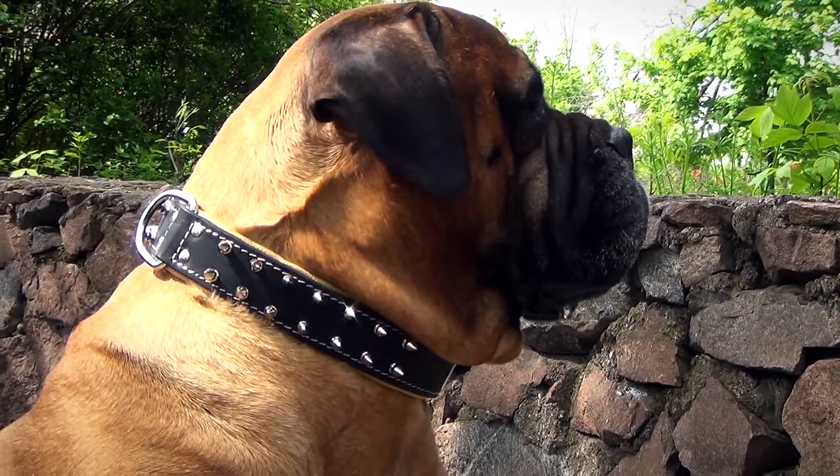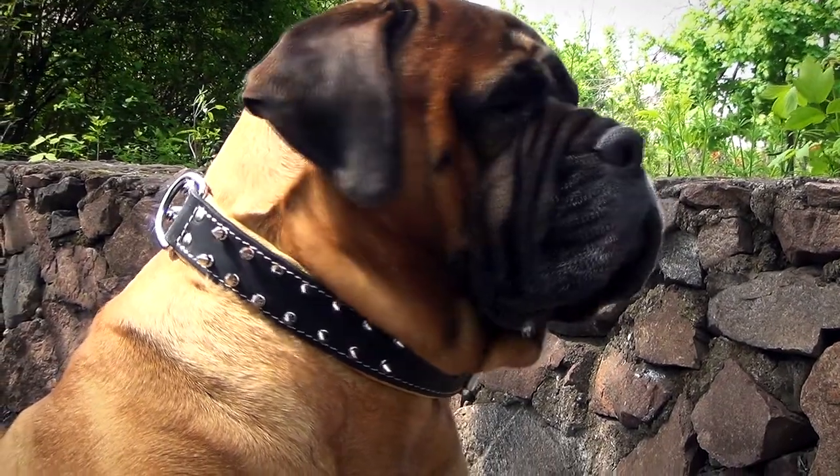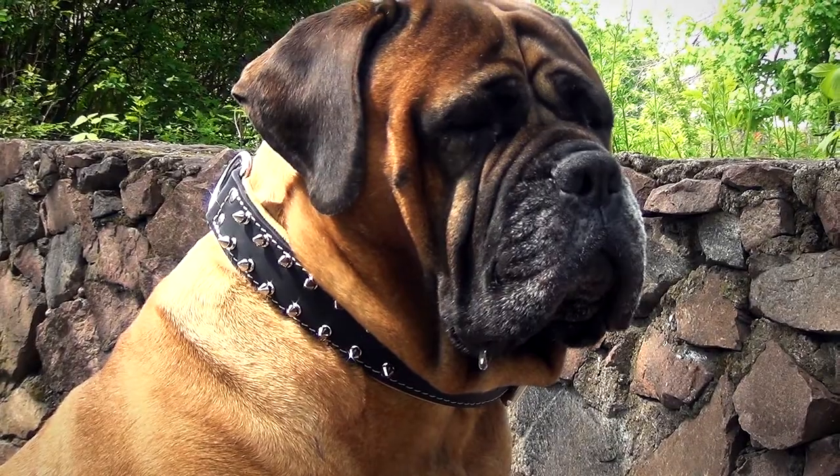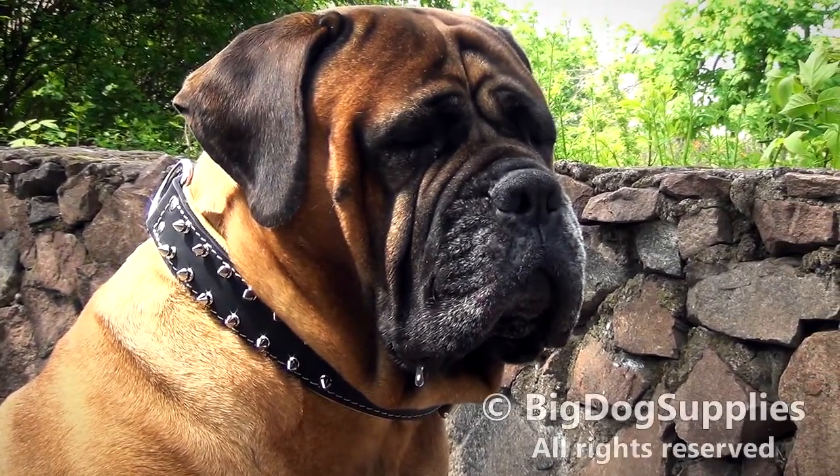This collar will serve your dog for a long time, providing your pet with comfort and making him look extravagant. I'll see you next time. Bye.